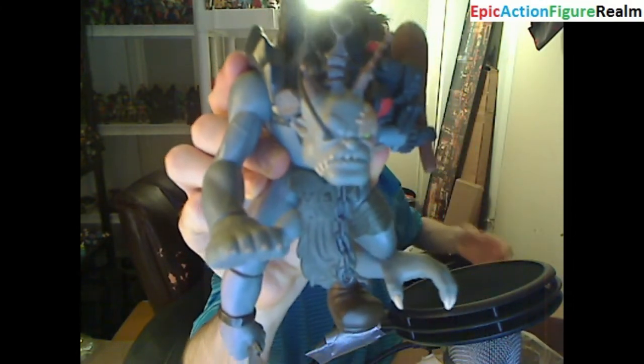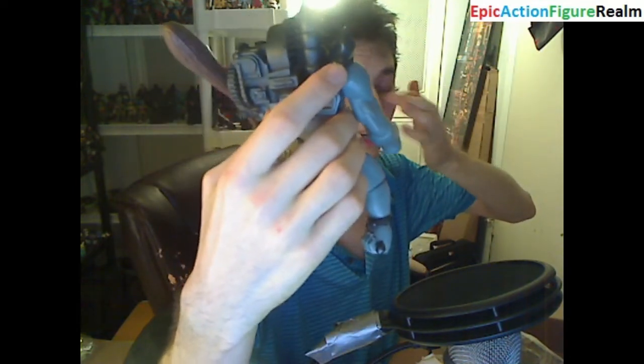I love his nitty-gritty details. I love his design. I love his deco. He's an intricate, robust, stellar, stupendous, marvelous, divine, exquisite, novel, unique figure. Does he have a charismatic personality? No.